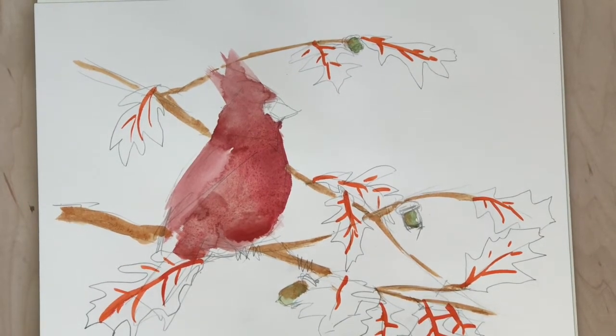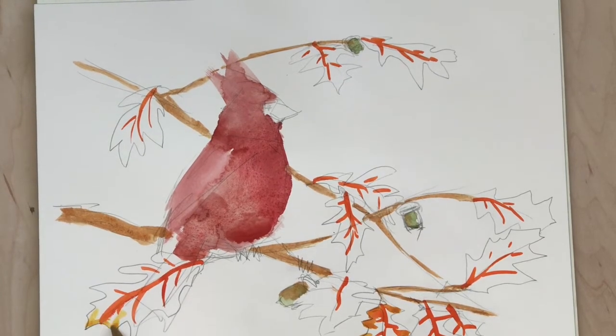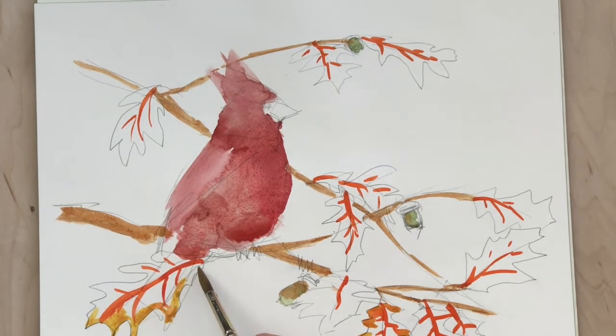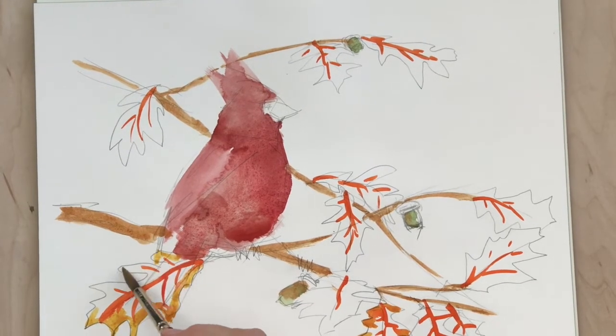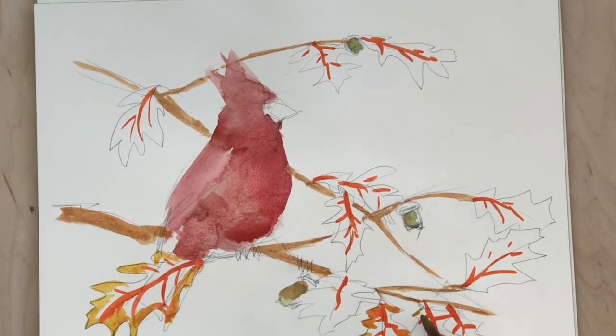And that'll help add a little bit of color and variety to the painting, make it look more three-dimensional. The veins are a little bit hard — I don't want them to dry just like that. So when I add this next layer of watercolor, it'll kind of soften the veins a little bit.